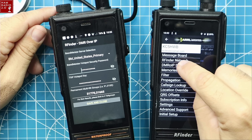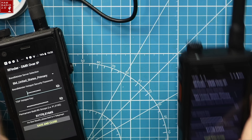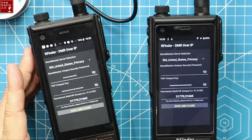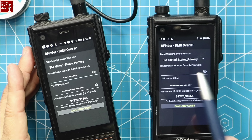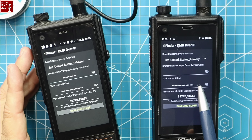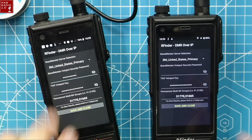Going to set the same thing up on the B1 Plus. BM United States primary — of course you pick the country you're in — TGIF hotspot key, and permanent multi-RX groups. You can click the eye icon to show the TGIF hotspot key. I don't want to do that on camera. It populated my permanent multi-RX groups: 31770, which is the RFinder talk group, and 31665, which is the main TGIF talk group.